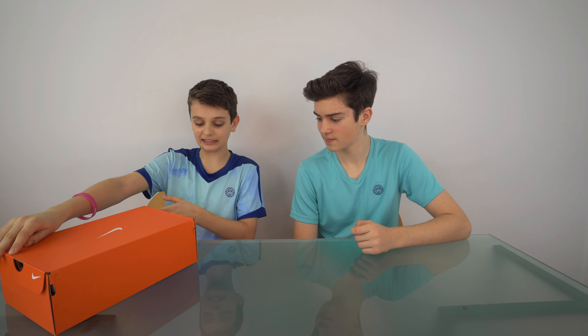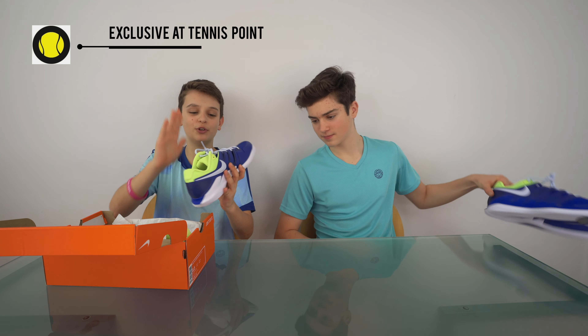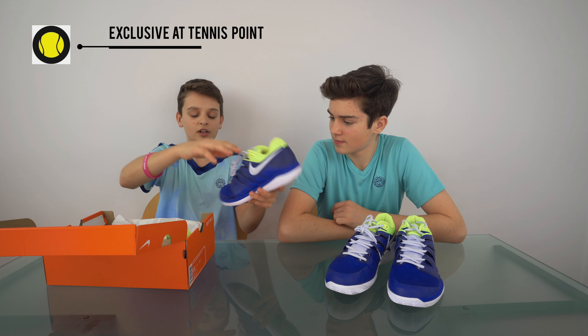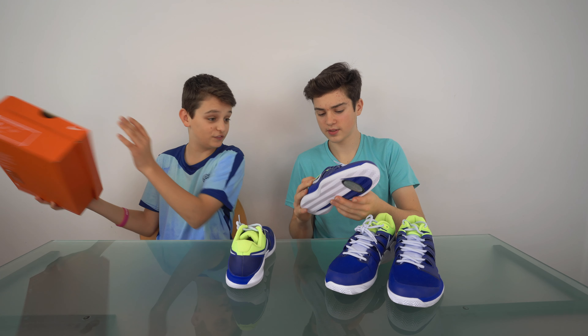My size is 7.5 UK and wow, these look absolutely amazing. We have the blue and white, and also this yellow kind of light green — neon. Yeah, it looks like neon yellow. They look very nice.